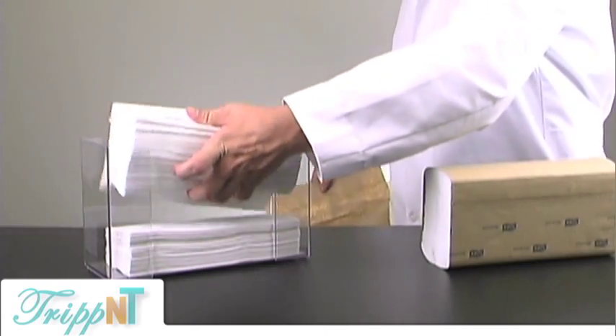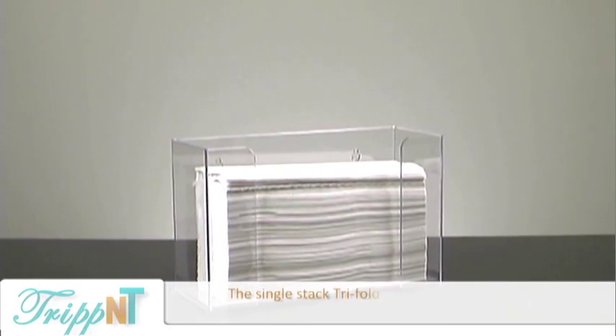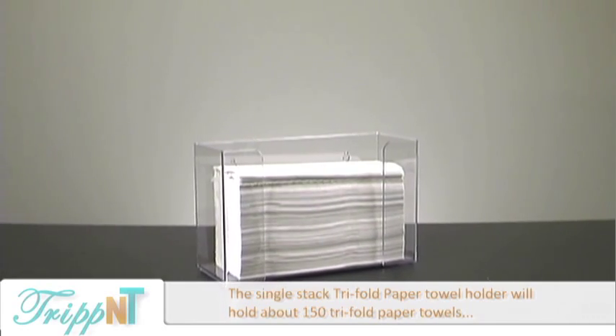They're easy to fill — just open the paper container and put them in the holder. The single holder holds about 150 tri-fold paper towels.